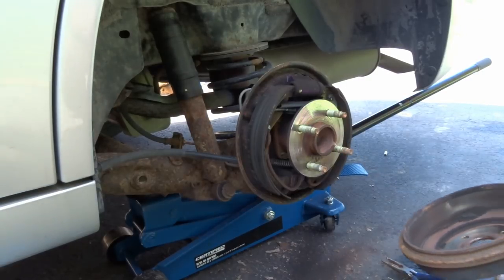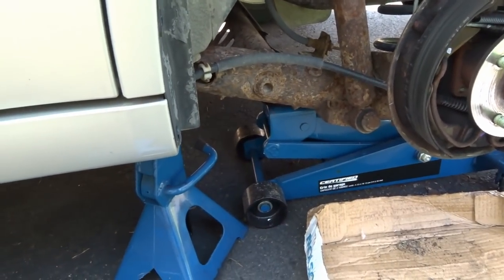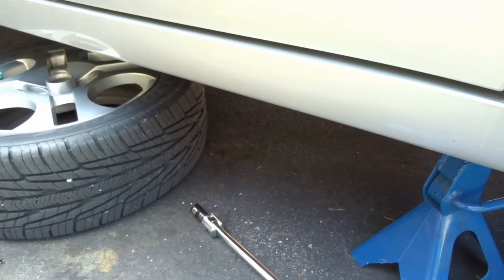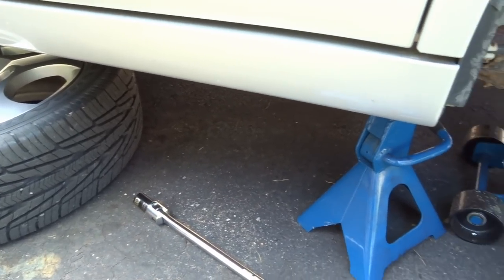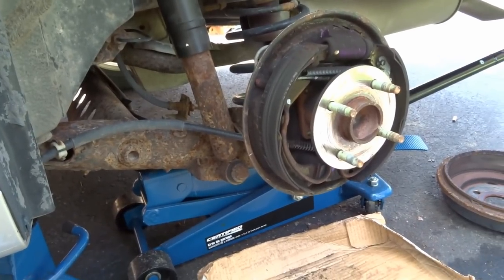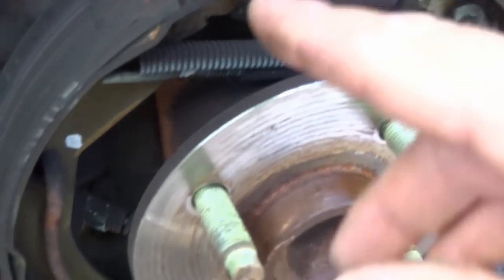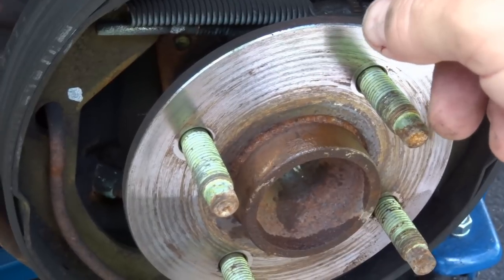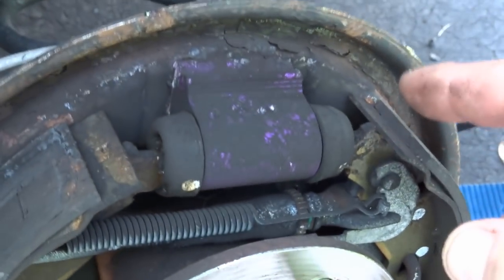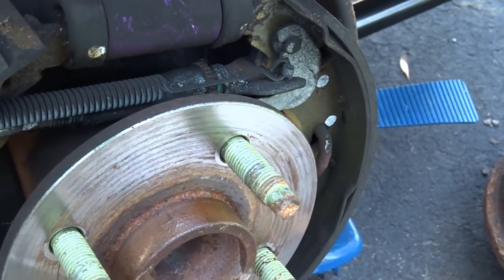Before we get rolling — take precautions. I have my jack under there; put a jack stand under your vehicle in case your hydraulic jack fails. I also throw a tire under there so it won't drop right to the ground. Now, look for any leaks. This is the little hydraulic cylinder — if it's leaking you'll have to replace it, which involves bleeding brakes. We're just replacing the pads today.